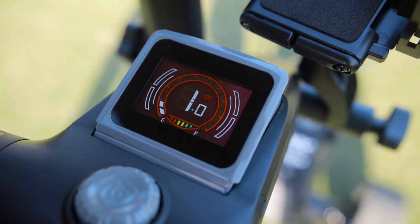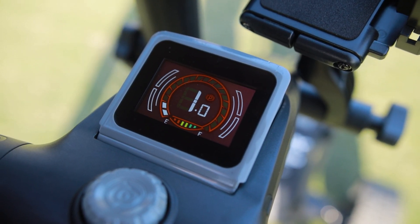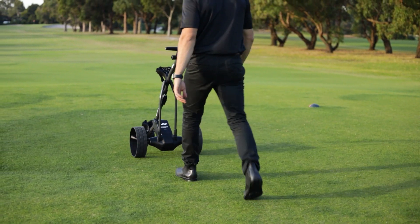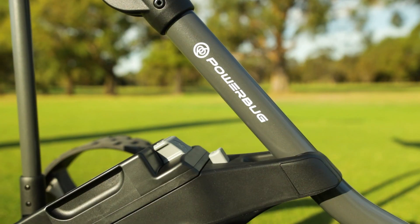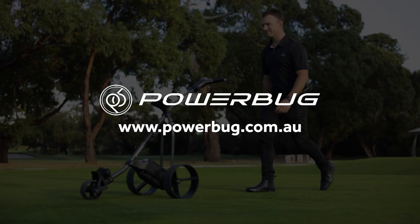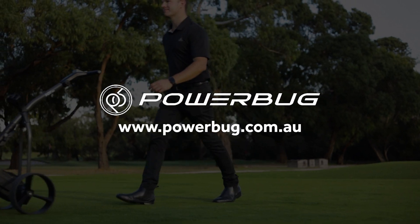The DHC model in the NX range also includes a park brake. The Powerbug NX is now available at all authorised Powerbug retailers and on the Powerbug Australia website. Head to www.powerbug.com.au to find out more information.